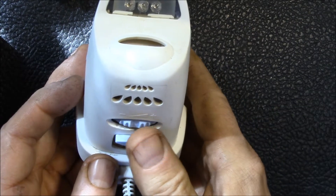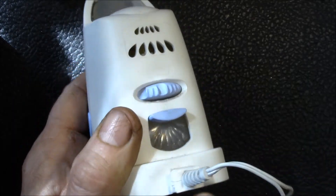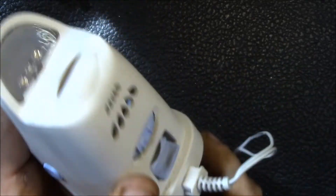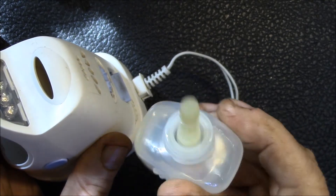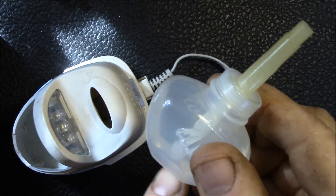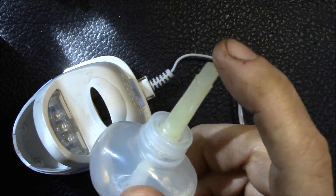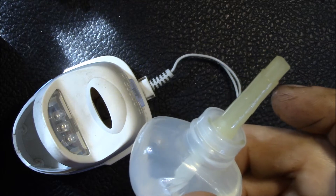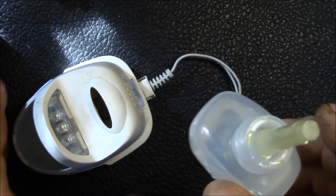I'll show you how the scents dispenser part of this works. There are a couple of interesting things. One is they use these same plug-in scented oil bottles that they use in all their products. If you use these, one thing you want to make sure is that you push the wick all the way down so that it's touching the bottom of the bottle — that way it'll wick all the oil out.